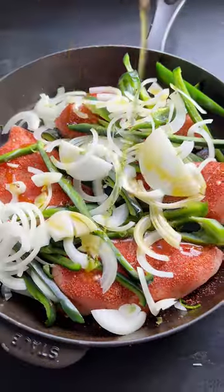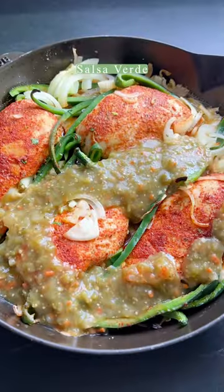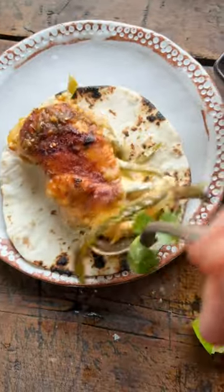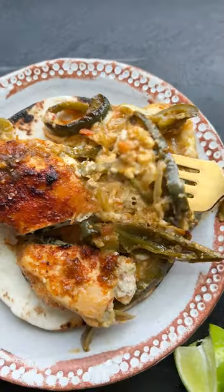Add more poblanos, a little bit of onion, salt, pepper, and then pour over salsa verde. Throw the whole thing in the oven to bake and that's literally it. I love to serve this with fresh tortillas and rice. It's so delicious and the family really loves it.